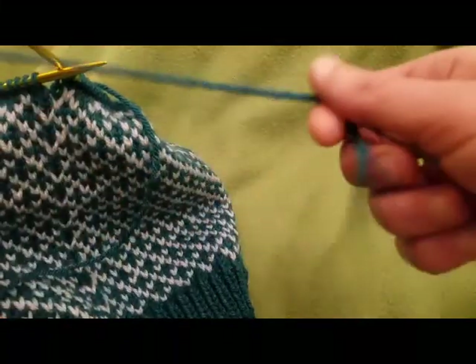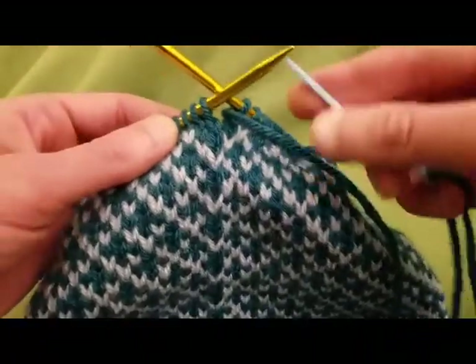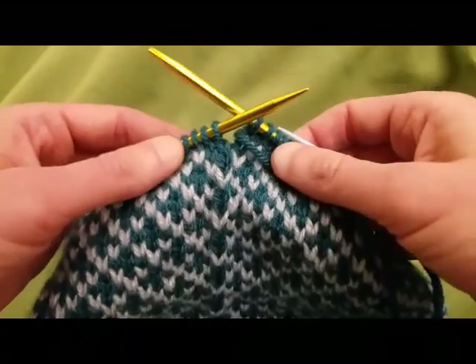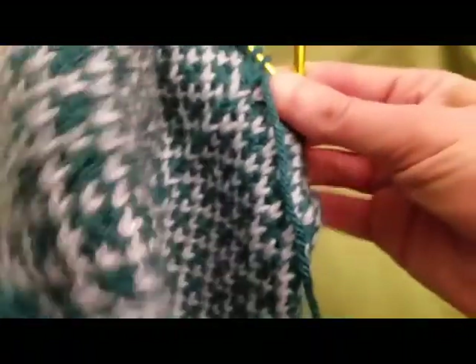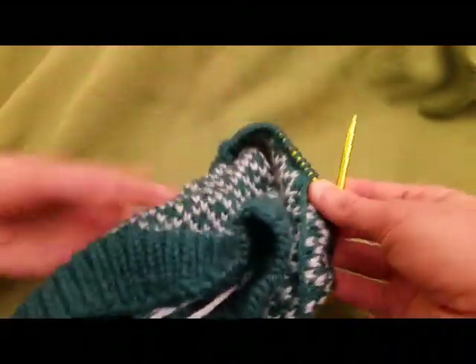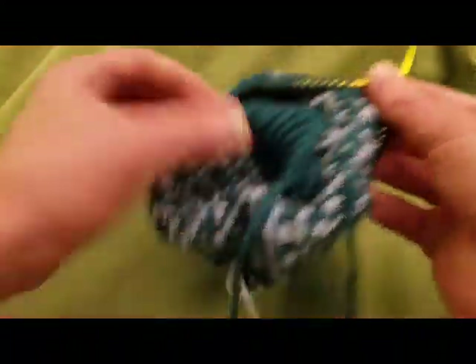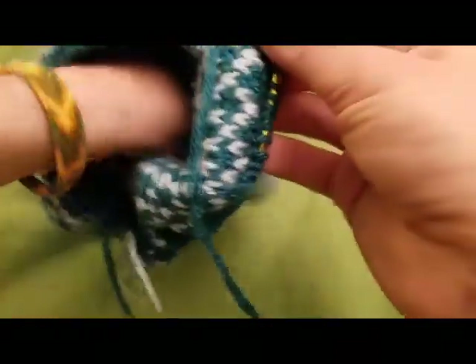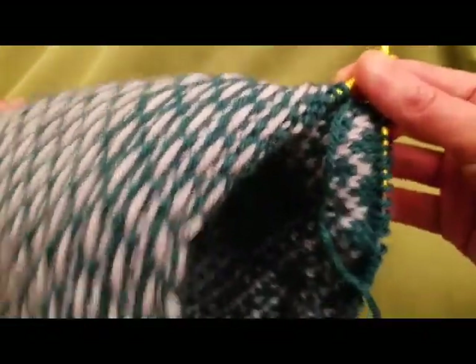I cut a really long length of yarn and got my yarn needle already threaded. Now what we're going to do is thread this yarn through all of these stitches here. To make it a little bit easier, I'm going to turn this inside out so we can hide our stitching a little bit better. I'm going to flip this inside out, being very careful not to lose any stitches — because that would be very sad.